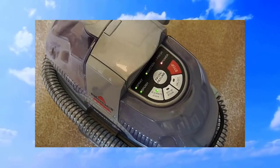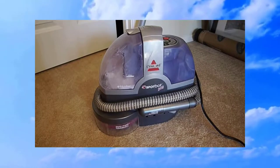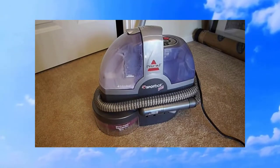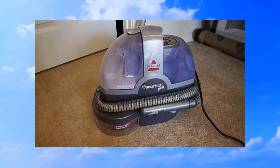We can go ahead and place the SpotBot over our surface stain and get started cleaning. We want to hit the surface stain button to start the machine. You can see the brush is rotating and it's sucking all the cleaning solution back into the holding reservoir.